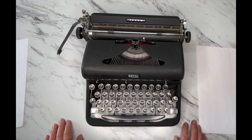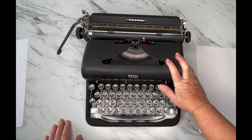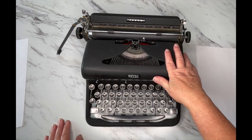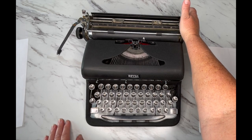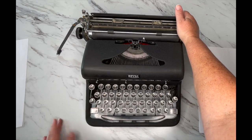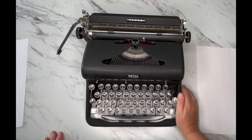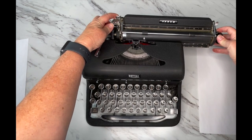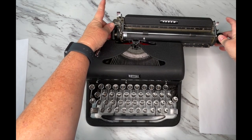Let's start from the back. This machine doesn't have a tab system or a paper holder — it's a very basic machine. The top still flips back and you'll see your margins. It does have an early version of the magic margin, but only on the left side. To set the margin, you just hold it in while you release the carriage, then set it where you want it.